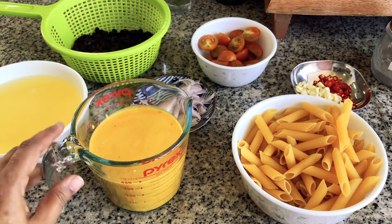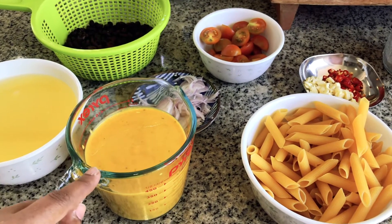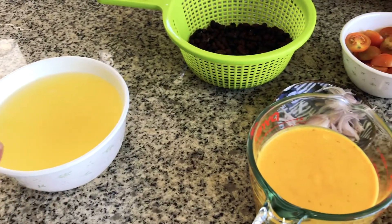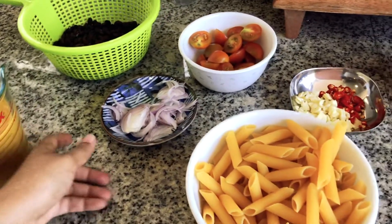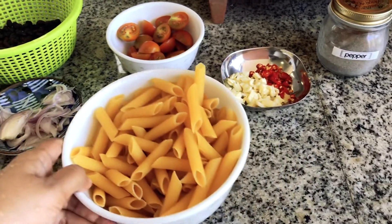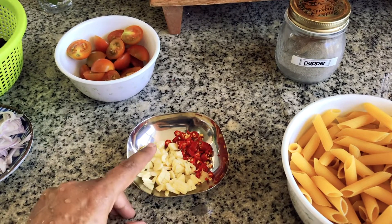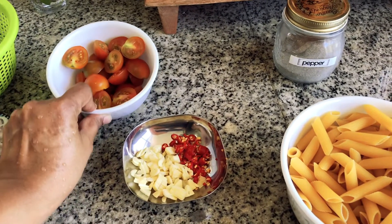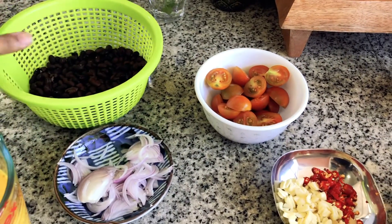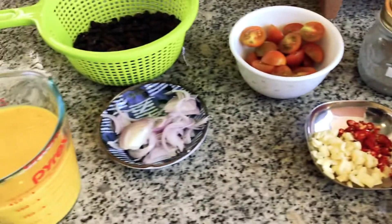To make this leftover pumpkin soup pasta, I have my golden pumpkin soup — you can find the recipe on my website — and this is about 425 milliliters of it. I have also saved some water because we need it to cook the pasta. I have one very small onion, which is one fourth cup of onion sliced, 250 grams of penne, about six to seven cloves of garlic sliced, some chilies, about 10 cherry tomatoes, and one can of black beans. This is optional — you can use whichever beans you have. For seasoning I'm going to use some pepper, some chili flakes, and some chilies.